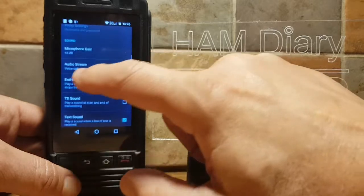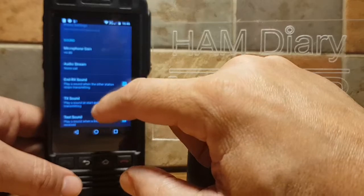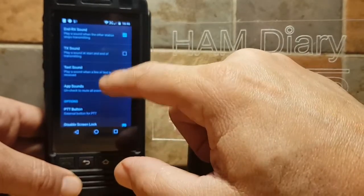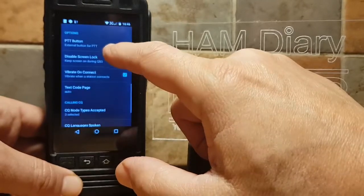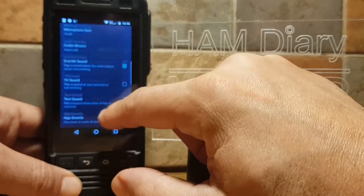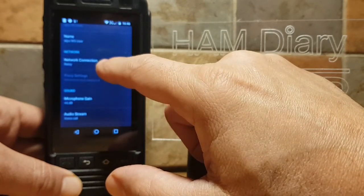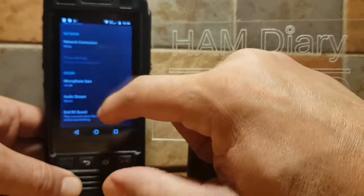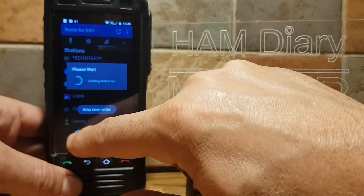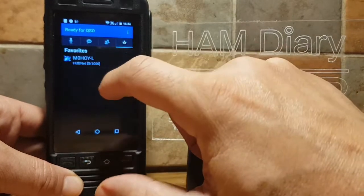Audio stream is set to Voice Call — we're going to test that. Keep scrolling up; everything else looks the same. There's the external PTT button setting. I've got a feeling that where it says Voice Call, if you want the volume to work, you need to set it to Music.